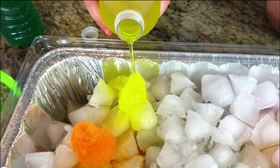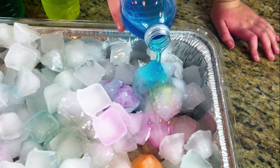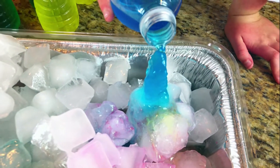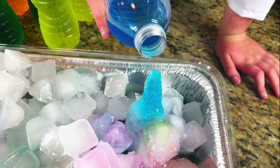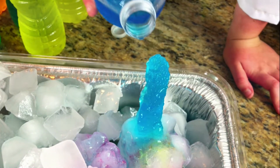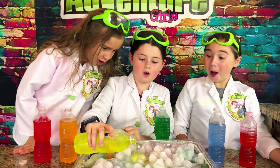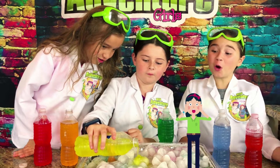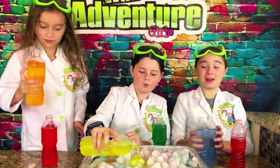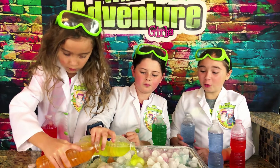That looks so cool. Look at that. See how tall I can get it! That's pretty tall, Scarlett — it's going to tilt. Stay in there, little guy. That's so cool. I'm going to try my orange. And I'm going to try my purple. That's so cool.